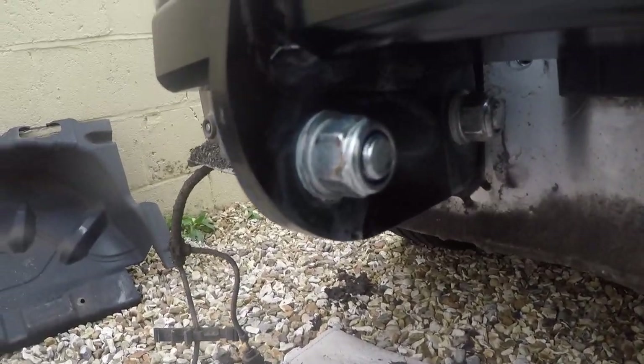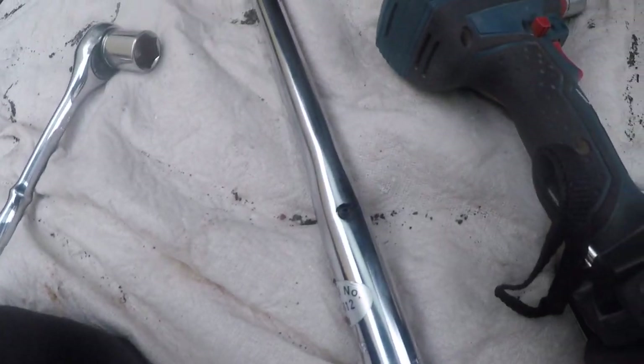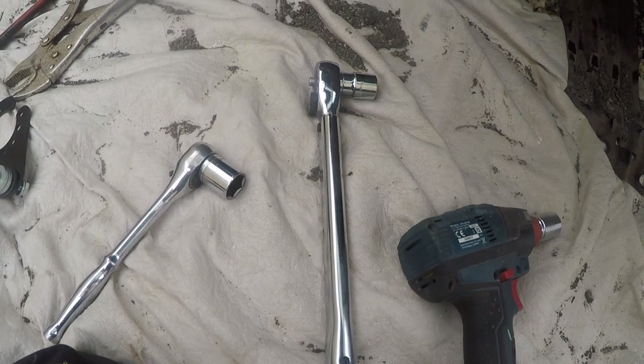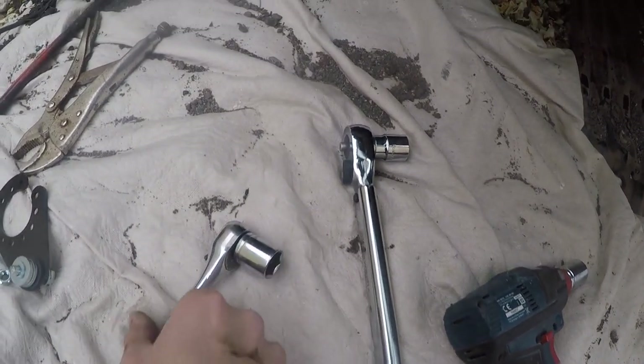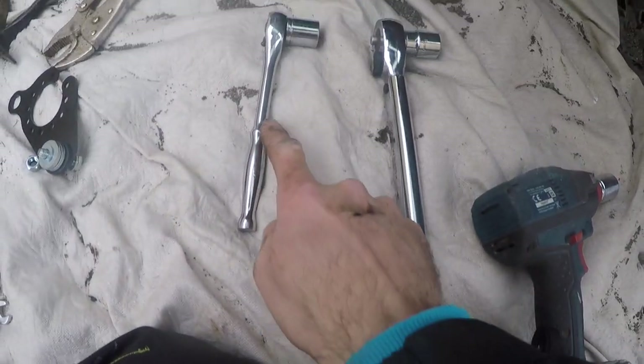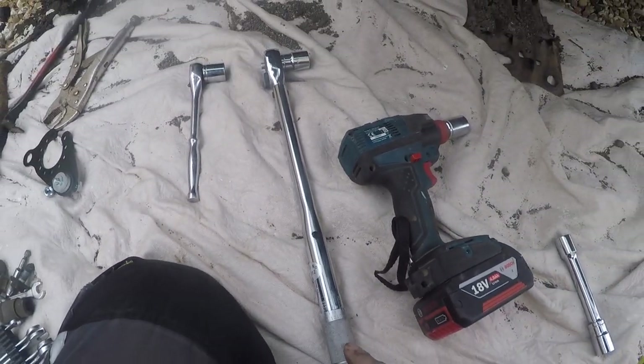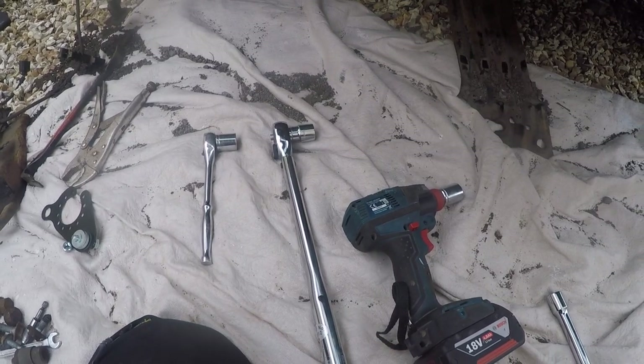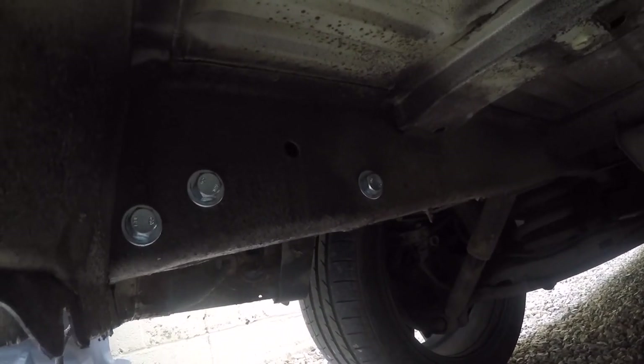Here we are again — just done up my nuts and bolts. I did use the torque wrench. It says item E should be up to 100 Newton-metres. I set this to 100 Nm and it's not clicking over, but I've deemed it to be definitely tight enough. That's with a standard wrench — there's no way you're going to get it tight enough with just that, so you need a big bar, borrow one or buy one. Mine wasn't clicking over but it was tight, so I'm happy — it's not going to come apart. I'm going to go underneath now and tighten up my main bolts.